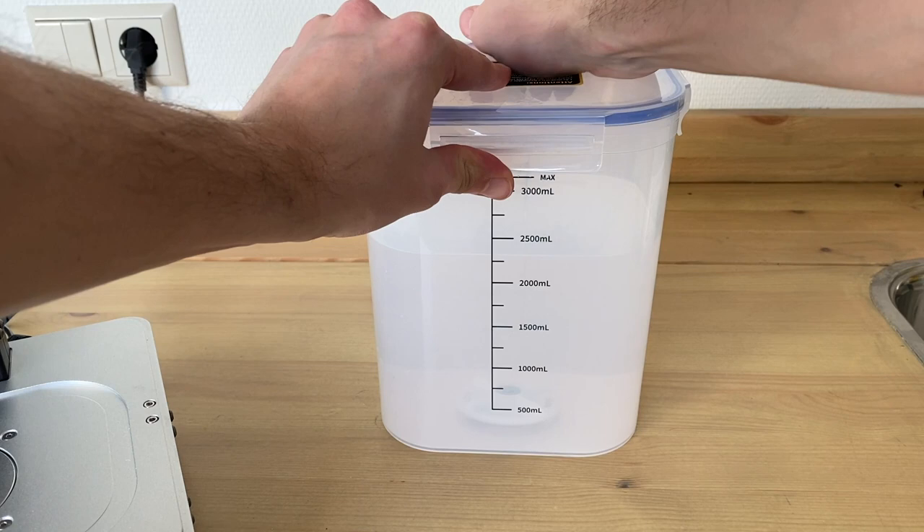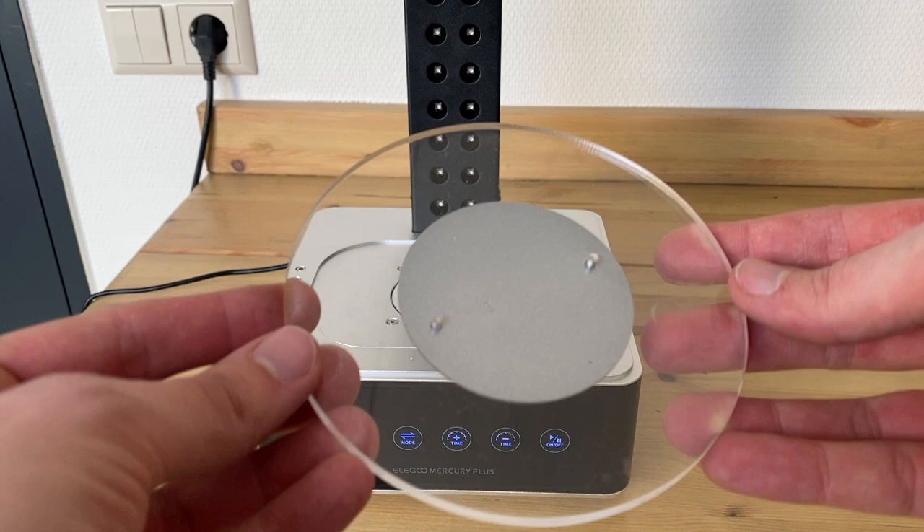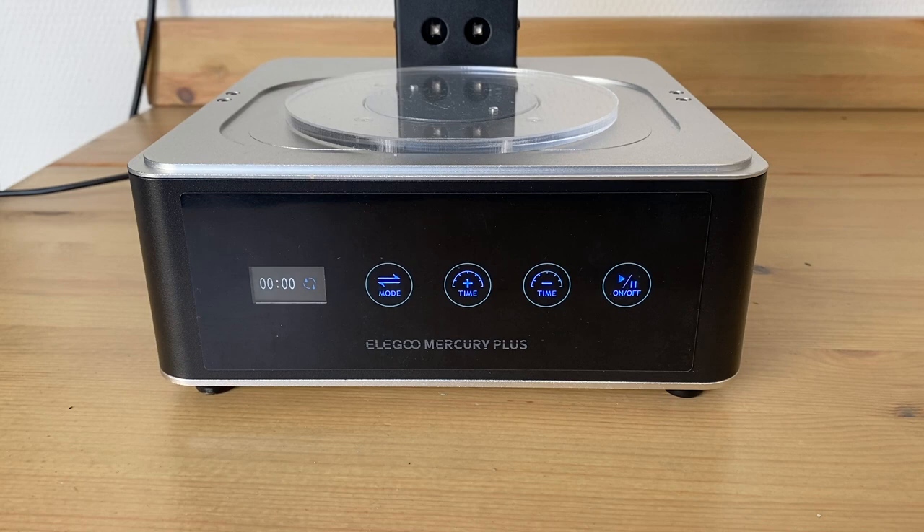Then close the vat off with the lid that is supplied and store that away. Now it is important to note: do not store it in direct sunlight, as there is some resin in there and that can cure. While the parts are drying, I just transformed the machine into the actual curing station, putting on the turntable and changing the settings to curing.